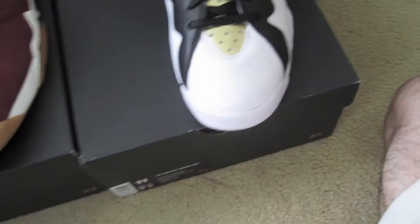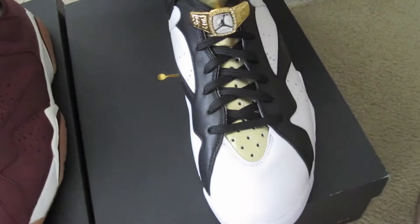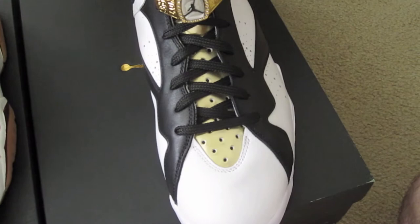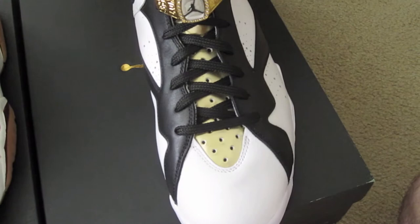So that's pretty much it — this is an unboxing from Basket Mania. They're actually featured on Nike Talk, so it's not like this place is unheard of. I'm just doing a review for them, a little shout out, and hopefully they can appreciate my love for them — even though I did not love the customs charge. But it is what it is.